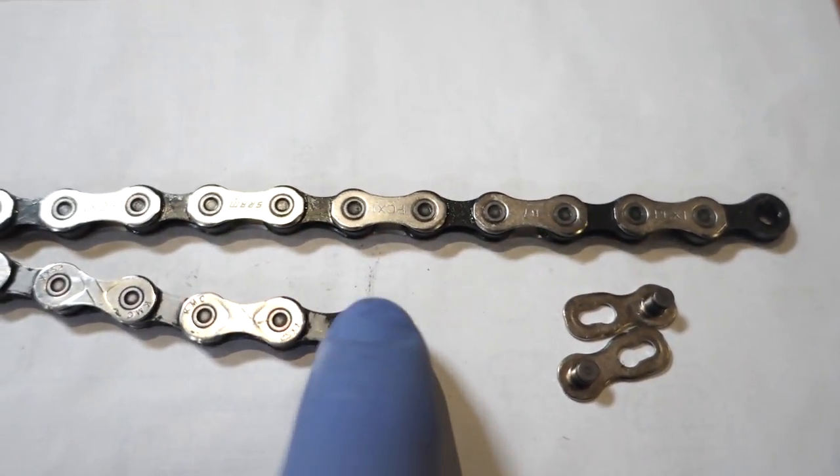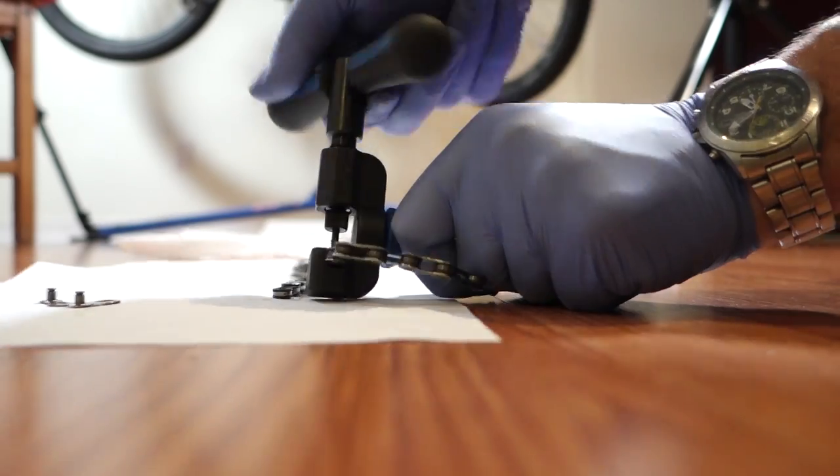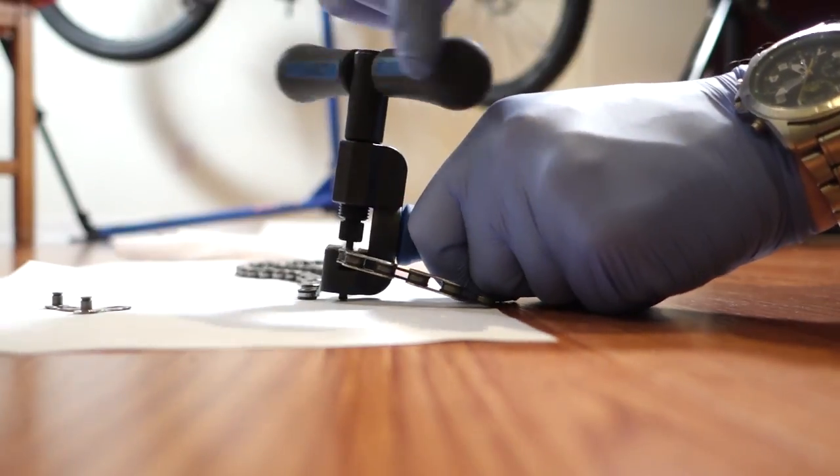You will end the chain with an inner link so you can connect the power link to it. Then grab your chain tool and trim that chain to the size you need.